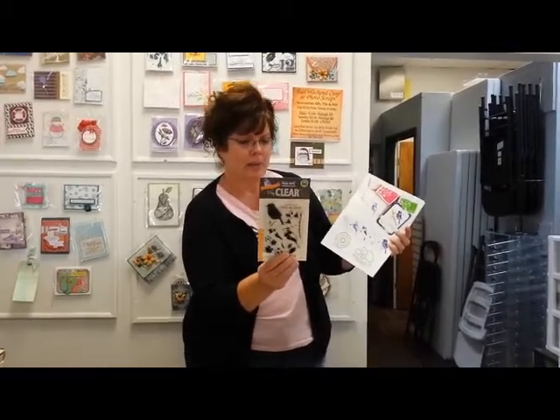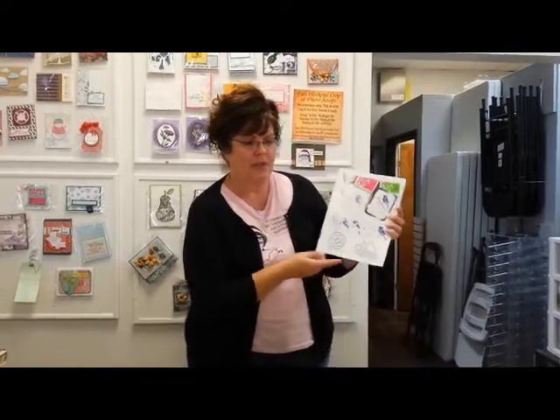It's called Color Layering Bird, and in the next video I'll show you exactly how I achieved the end result of this, which looks way harder than it was. It was very simple, so stay tuned.